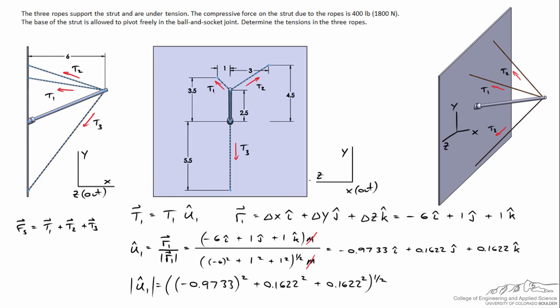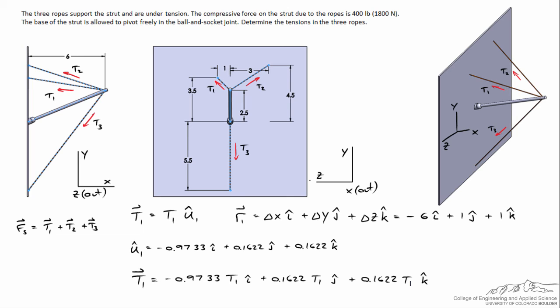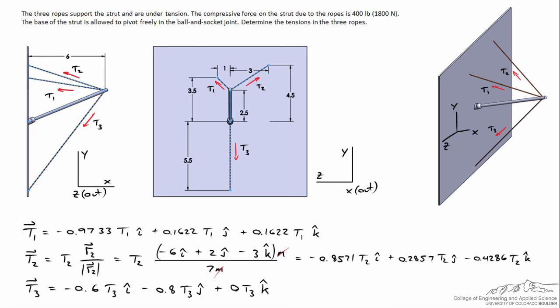Once you've calculated the unit vector, it's often a good idea to check your work. Taking the magnitude of the x, y, and z components of U1, I calculate a value of 1.000 to four significant figures, confirming the magnitude of the unit vector is indeed 1. Now that I know the unit vector for the first rope, I multiply by T1 to get the vector quantity for T1.